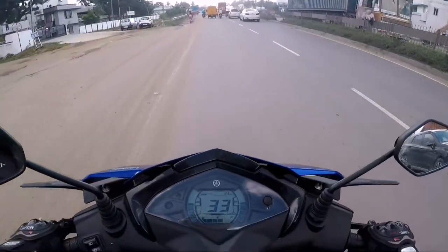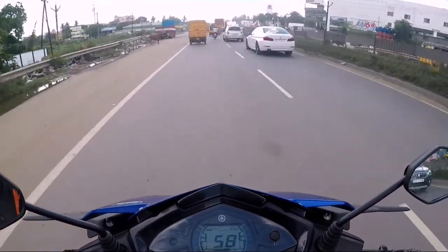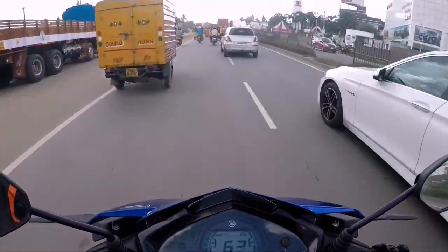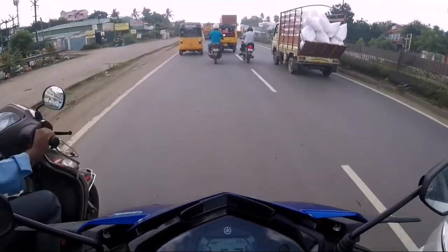The Ray ZR Street Rally is such a fun scooter to ride across city traffic conditions. The scooter is very light and so easy to maneuver. There are no vibrations and the scooter goes effortlessly even at 80–90 km/h.